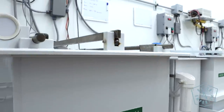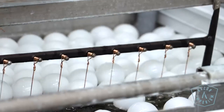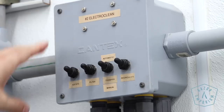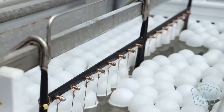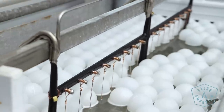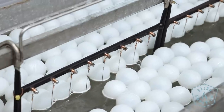Next we go to the electro clean tank — another really strong base chemistry, pH around 13 to 14, heated to 145 degrees. Now we use electricity plus a chemical to pull anything left on the surface. We kind of did it once with the ultrasonic cleaner, and now we do it again to get the surface as clean as possible. Because when we do a plating step, you don't want adhesion problems — if we don't have a clean surface, the next chemistry won't adhere and make a nice chemical ionic bond with the brass. You'd just be sticking to grime, which can cause delamination or flaking where the plating doesn't stick right.